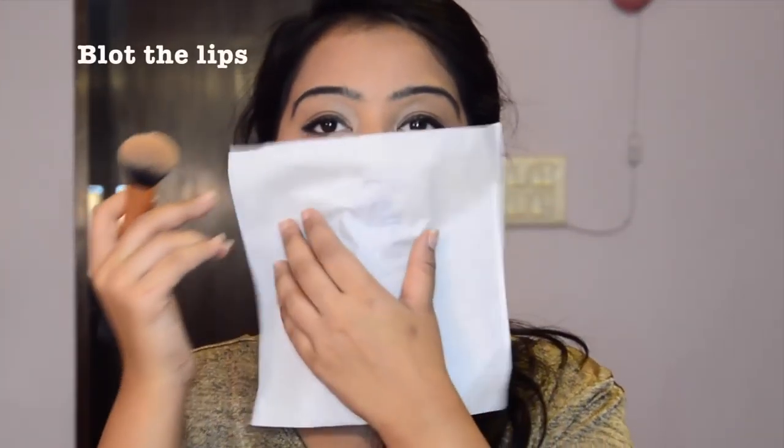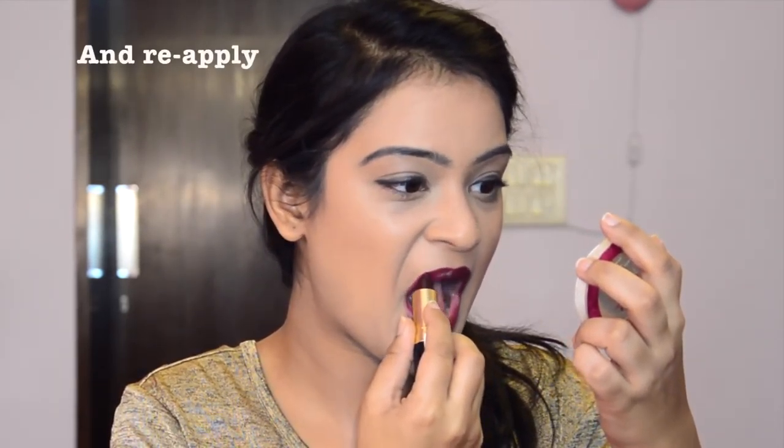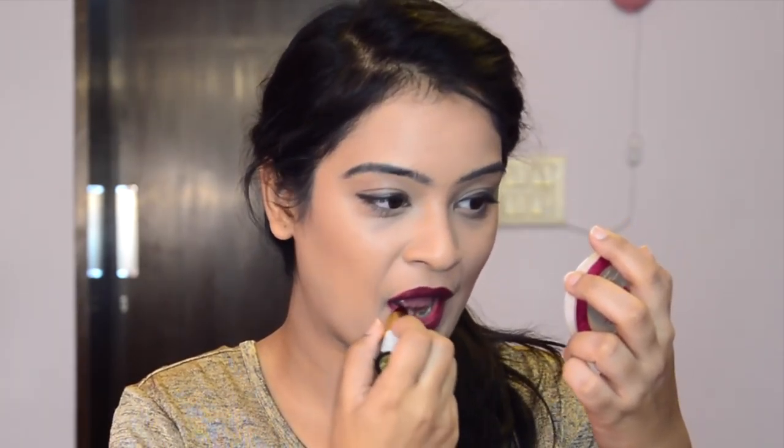I'm blotting my lips with a tissue as I don't want my dark lip shade to transfer onto everything. And once blotted, apply a second coat.